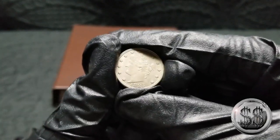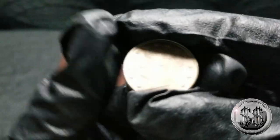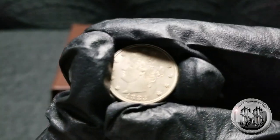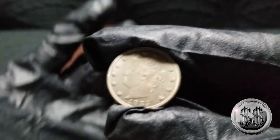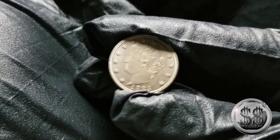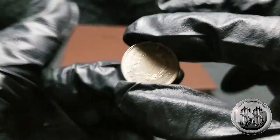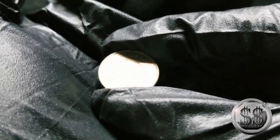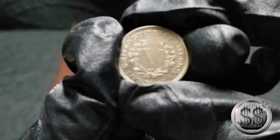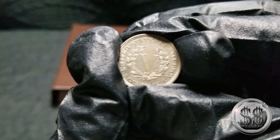It's a Liberty Head 1883 with no cent. No cents — I think the only year they made them that way. Very nice.